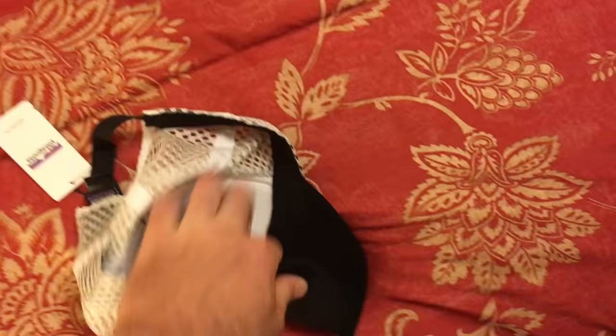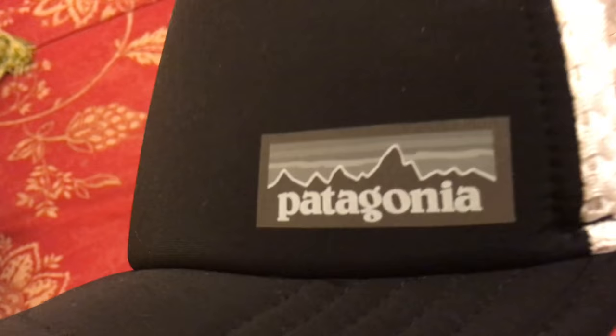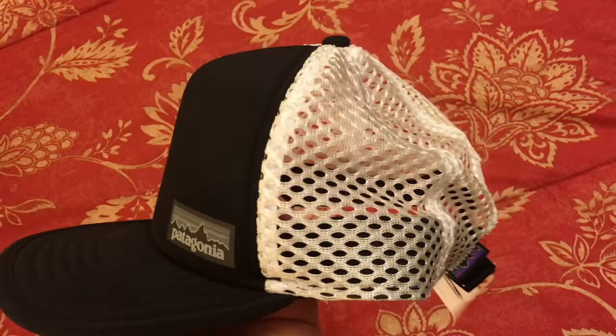You can just bend it and stick it anywhere in your bag and it's going to survive that. It has the Patagonia label on the front, and it does look reflective in the light, which is cool. It's a flat brim — from what it's made of, I don't think it'll really hold a curve, so it definitely has more of that flat brim look.